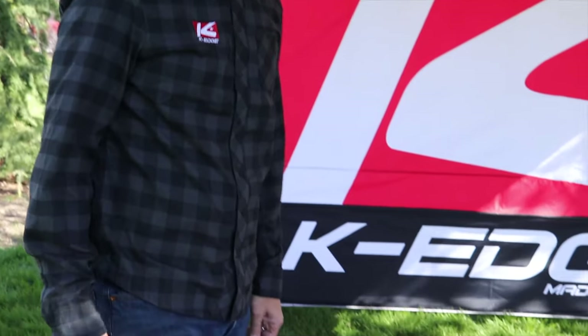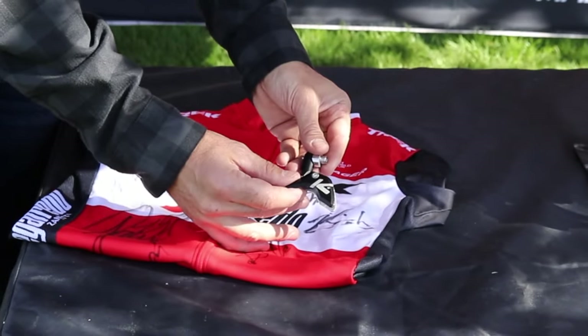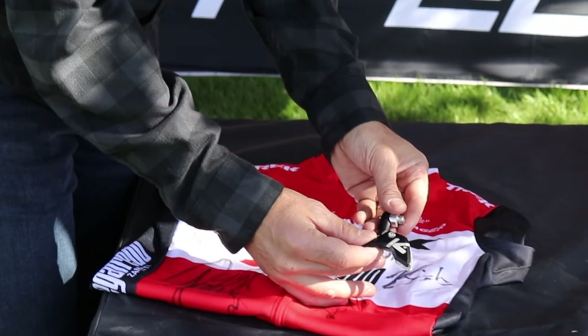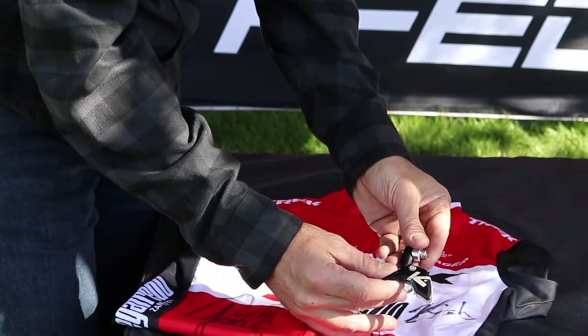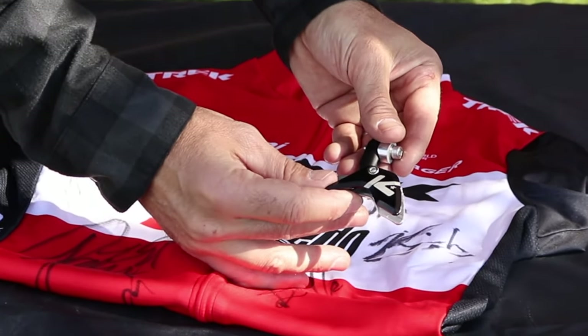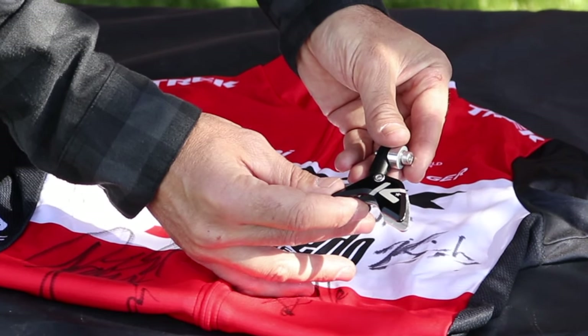Next up is our race chain guide. Single ring may be the future, but whether on the group ride or the last kilometer of a Cobble Classic, drop chains still happen. In the spring of 2019 we were tasked with ensuring this never happened again. After a year of design, machining, and testing — including testing in the Tour de France and Cyclocross World Cups — I think we've got what we wanted: K-Edge's new race chain guide. $99, lifetime guarantee.